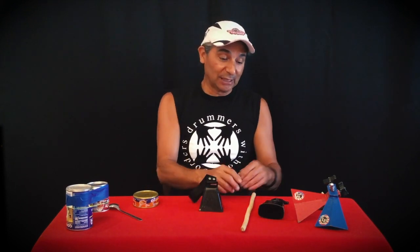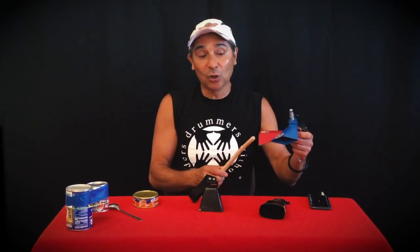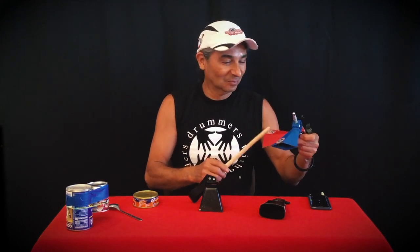The cowbell is played in many different styles of music and is popular among drummers and percussionists. That's why they come in different sizes, different shapes, and different colors. It's played with a stick and has a high pitch and driving sound, which allows it to be heard over all the other instruments.